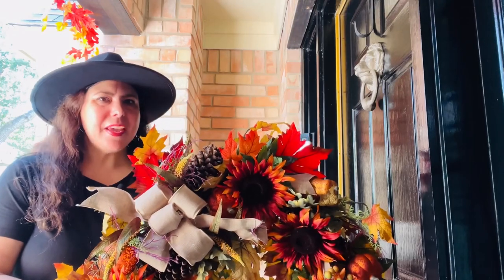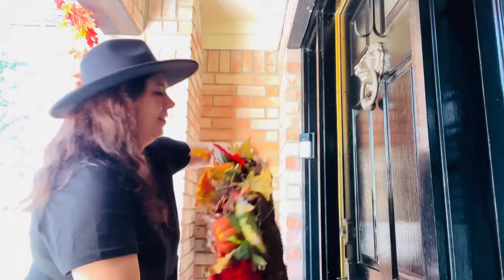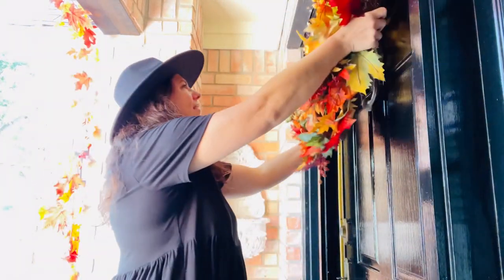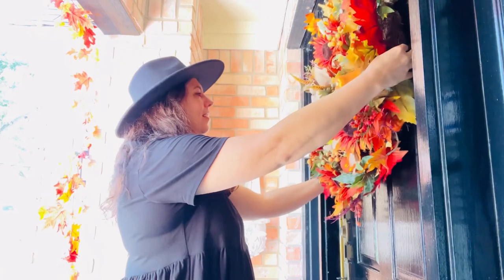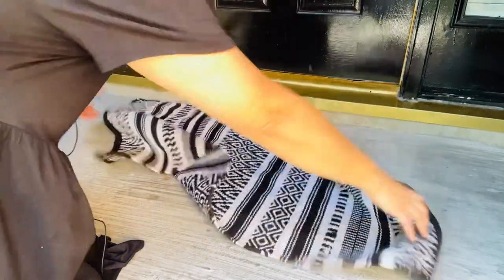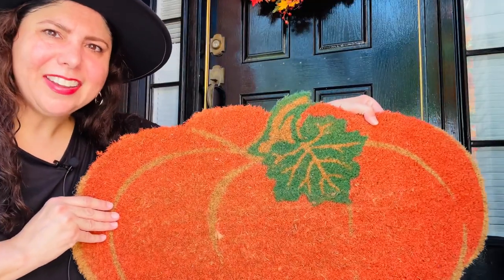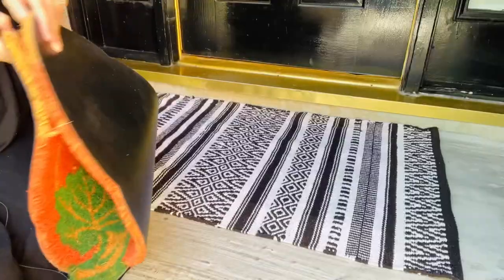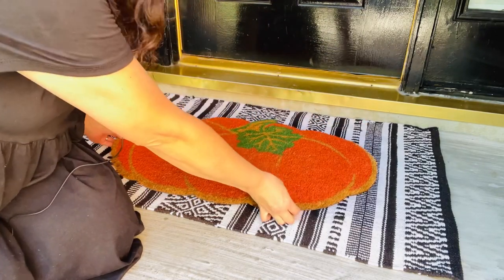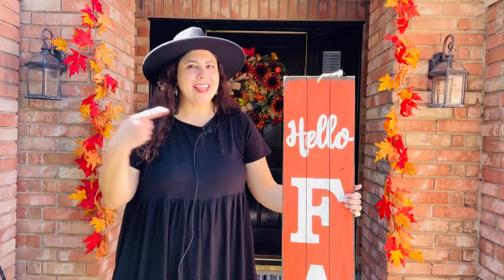I always like to begin by adding a fall wreath to my front door. The next thing I like to do is add a scatter rug, then layer in a seasonal rug. If you've been with me for a while, you know I love to add in my fall front porch sign.